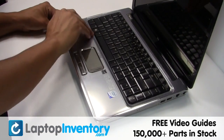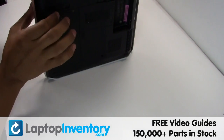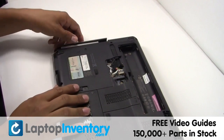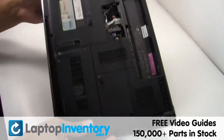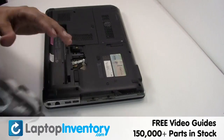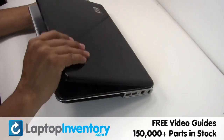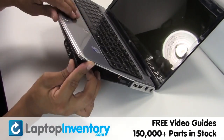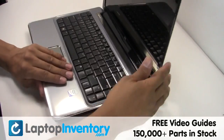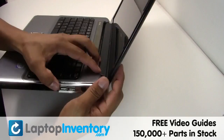LaptopInventory.com. Take a look at the laptop. Remove the optical drive.